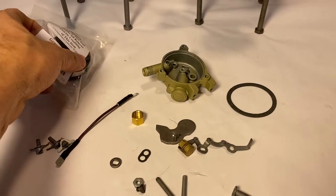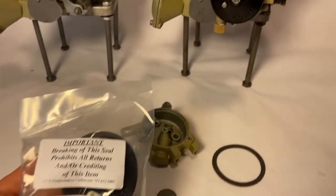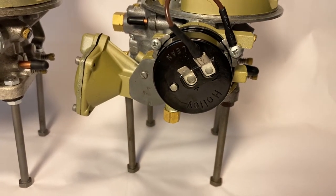Let's go ahead and open this up and take a look at this package here — this is the electric choke from Holly.